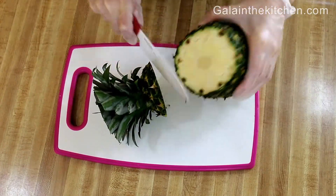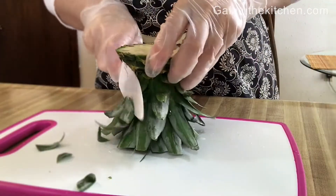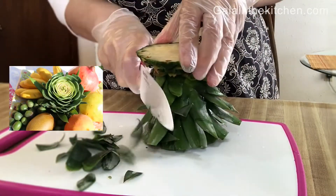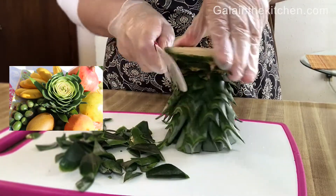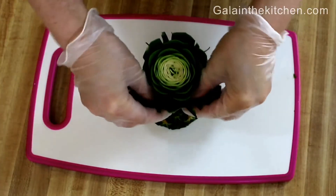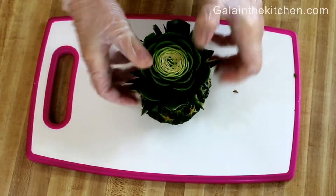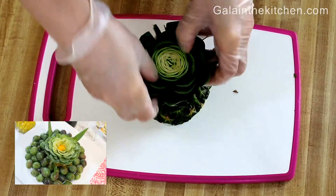...our leaves are a little bit dry and we cannot use them for decoration as is. We need to slightly shave the bottom of our flower. This step gives our flower a fresh look. Spread the leaves outside of the flower, and it's not all —